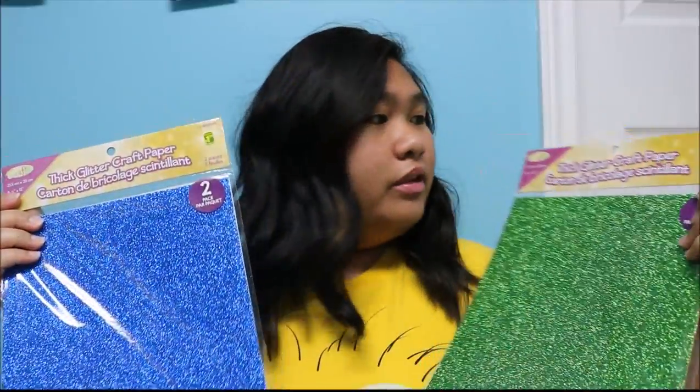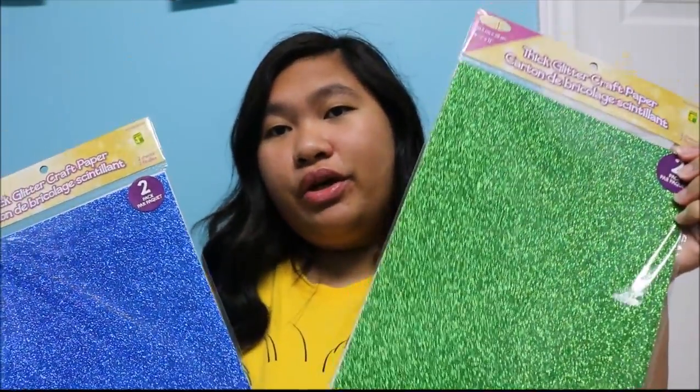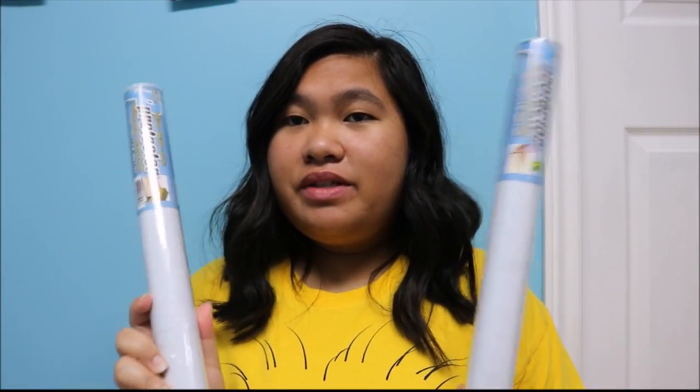I've also got this glitter craft paper for $1.25 each. I've got the blue one and the green one. And then I've got these self-adhesive vinyl for $1.25 each.